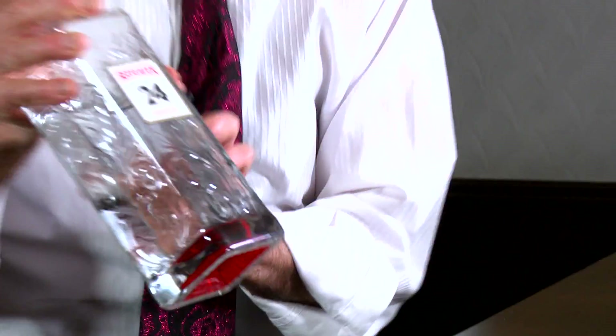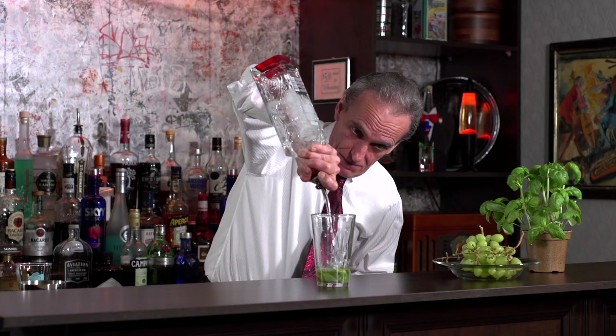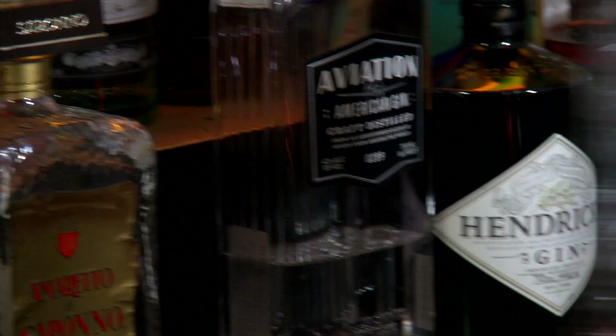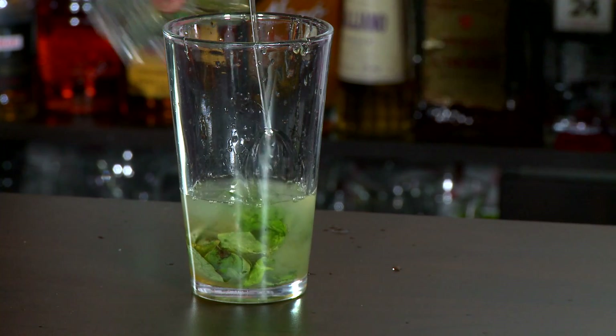Now it's time for the alcohol. We've got something new I picked up — Beefeater 24. I love the bottle, I think that's what caught my eye. The reason it's called Beefeater 24: they take 12 botanicals, green tea from China and Japan, and infuse it in spirits for 24 hours. We want an ounce and a half. St. Germain — it's getting low, I've gotta get another bottle, it's 50 bucks a pop. Half an ounce.